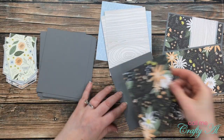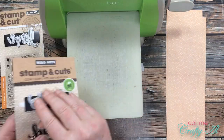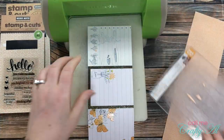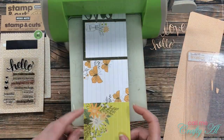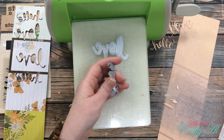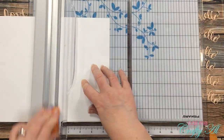Next I die cut all of my words from the peach polka dotted paper. I placed the two dies face up and then my pattern paper went face down on top of them. I did have to get out my scissors to help poke out the 'hello,' but once I had those done I continued the same process until I had six of each word cut out.